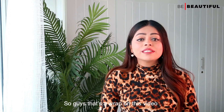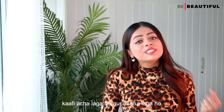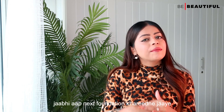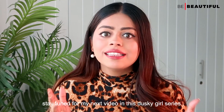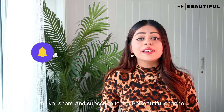That's a wrap on this video. I really hope that you liked this video and found it useful. Keep these tips and tricks in mind when you buy your next foundation. Stay tuned for my next video in this dusky girl series. Before going, make sure to like, share, and subscribe to the Be Beautiful channel, and do hit the bell icon to stay updated with our latest videos. Until the next time, bye!